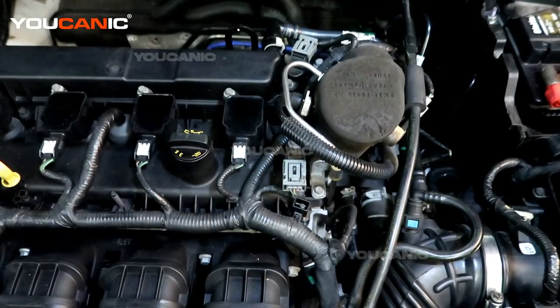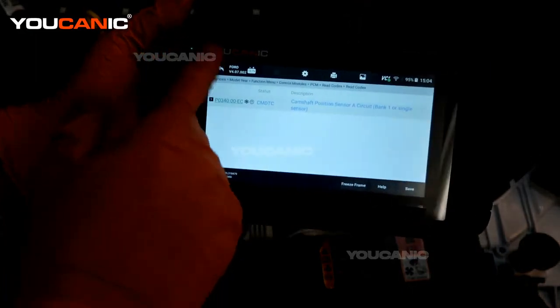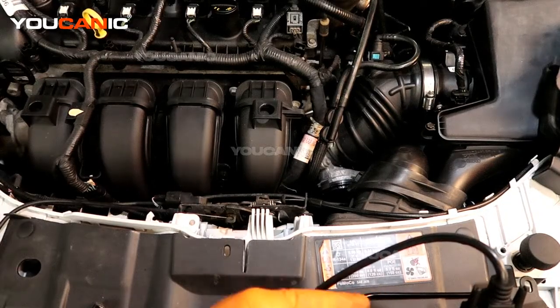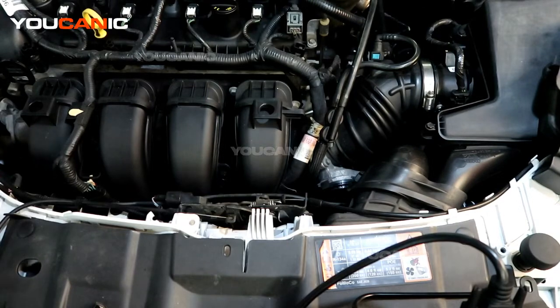Once you're done replacing the sensor, go back into the scanner and select clear codes, then say yes. The code has been cleared. Now start your vehicle, run it for a few cycles, drive like you normally would, and see whether the check engine light comes back on. If it doesn't, it may have been just a sensor issue. If it does come back on, you may have something bigger to look at, such as timing being off. That covers the replacement of camshaft position sensor A on bank one of your 2015 Ford Focus with the 2.0 motor. Thanks for watching Echanic, where you can be the mechanic.